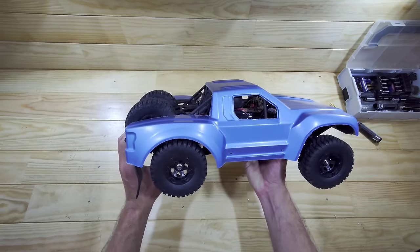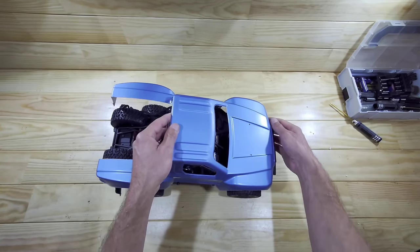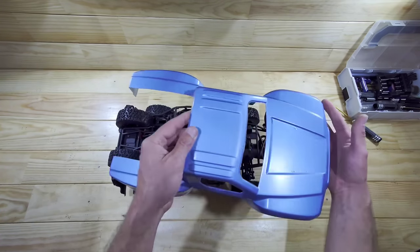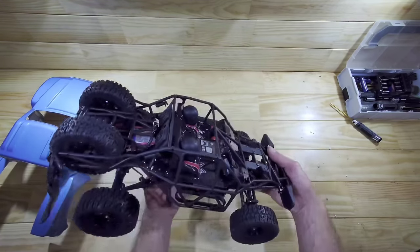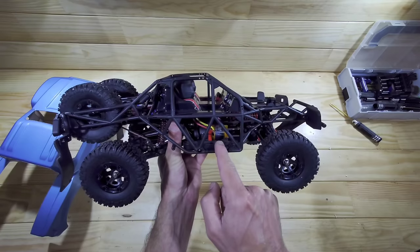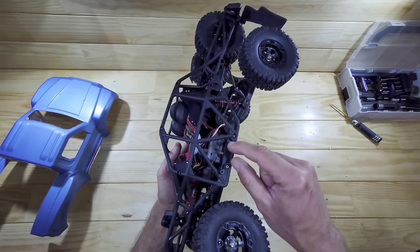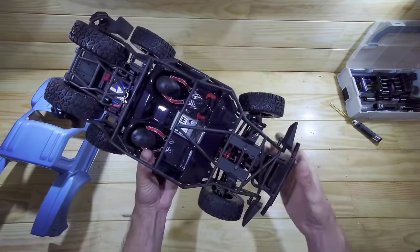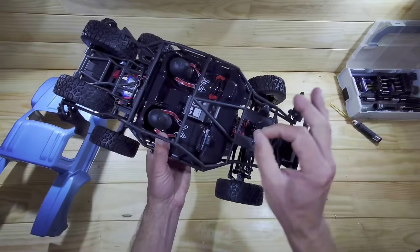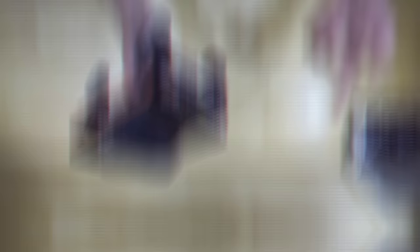Just look at the suspension travel — we've got a lot of travel in this car. The main reason I bought it is because of the electronics. I already removed some screws to show you the internals. This is like a trophy truck and we've got an outrunner as the motor, which is very interesting. We've also got an all-metal-cased ESC, and just look at the front suspension — you can see the shock sitting right over there. That's why I bought this car.